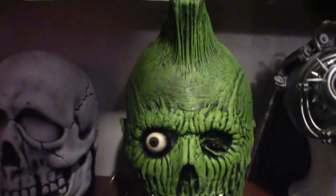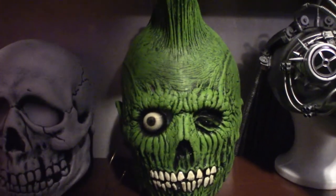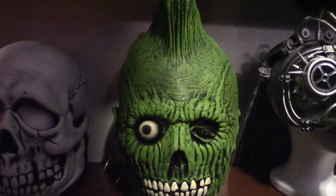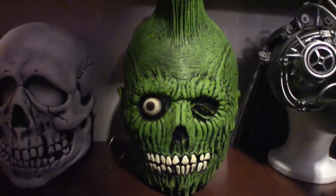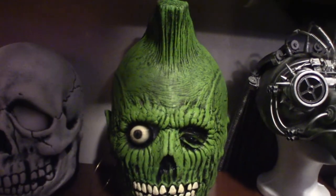This guy right here I literally got yesterday. I just did a video — go ahead and check it out. It is the Mohawk Zombie from The Return of the Living Dead 1985. I just did a video on him — he's very cool looking. The way I stuffed him and everything — there is a bunch of plastic bags in this thing to give him a full appearance.